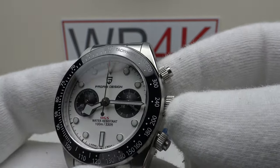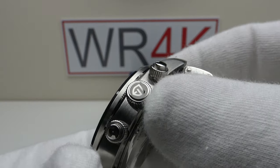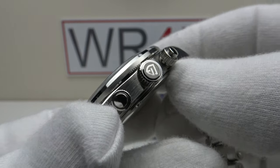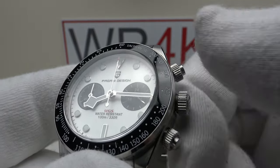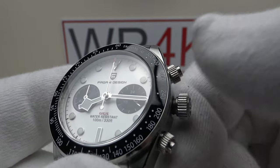The screw-down crown and screw-down pushers all provide an effective hermetic seal to 100 metres of water resistance. The crown is solid milled 316L grade stainless steel, embossed with Pagani Design's brand emblem, with a coin-edge finish to a high standard. Testing the action — absolutely silky smooth. This is very good quality screw-down crown execution.